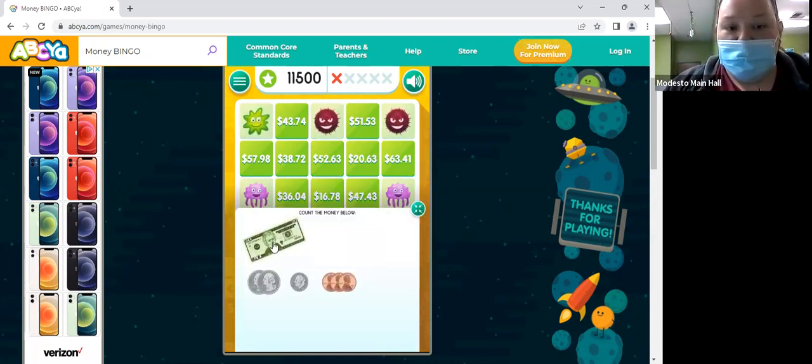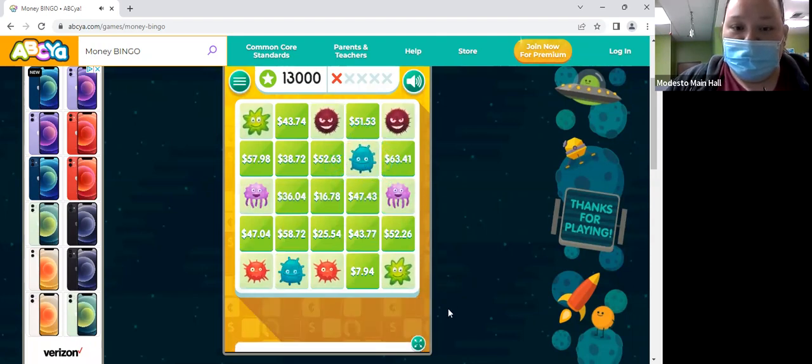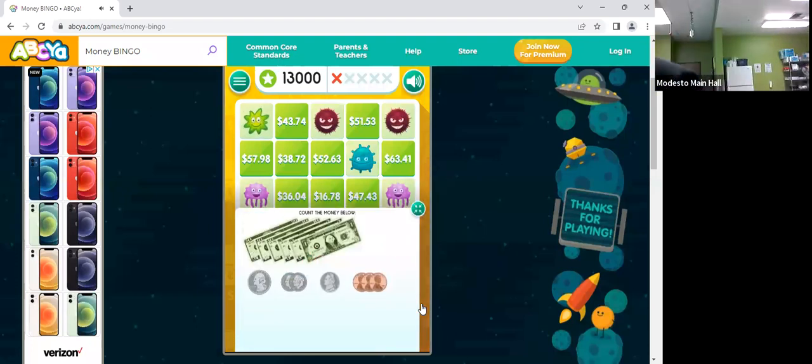All right, one more. Okay, so we have 20, and then two quarters. 20.63? Good job, Sherry.